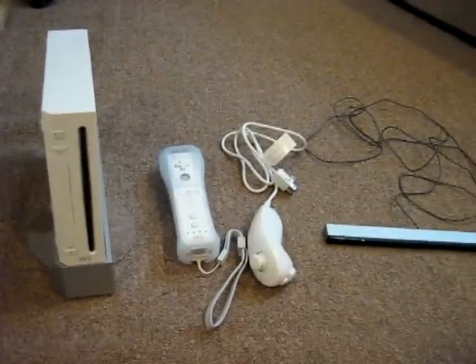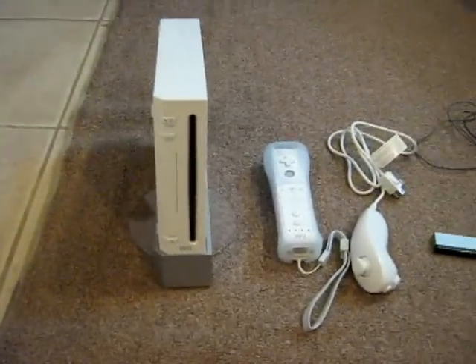Hey guys, this is APA for Q-Tech Radio. Like I said before in my previous video, I was going to make another video on the tech specs of the Wii — everything that comes in and everything — so here we go.